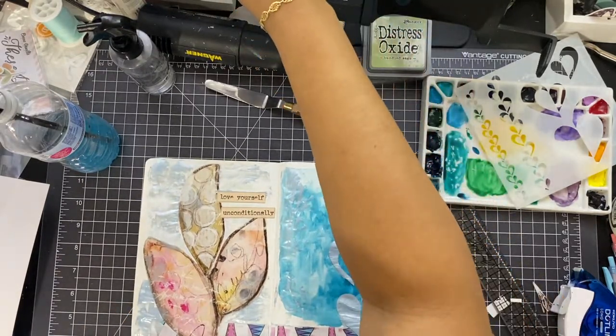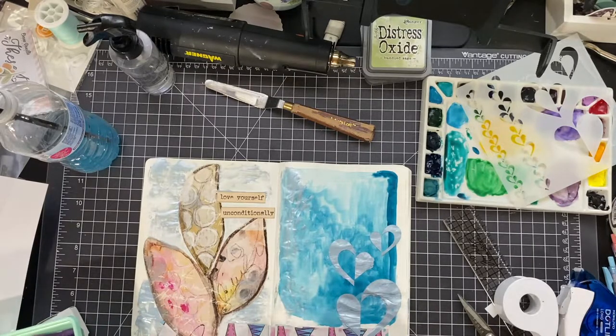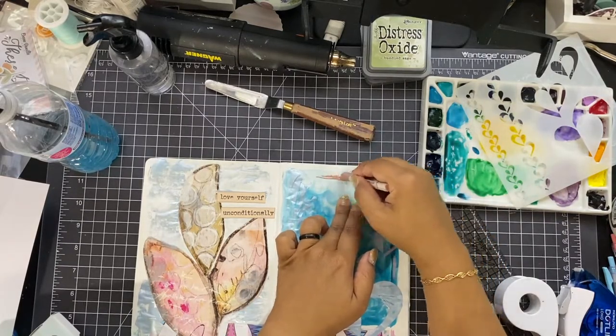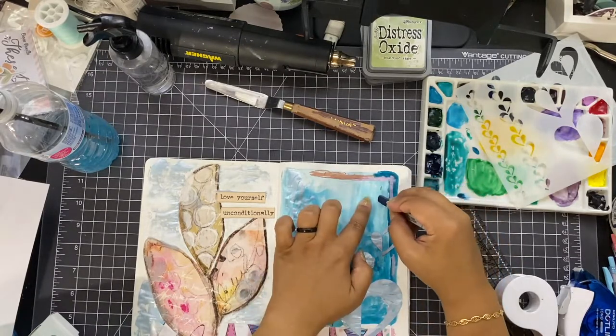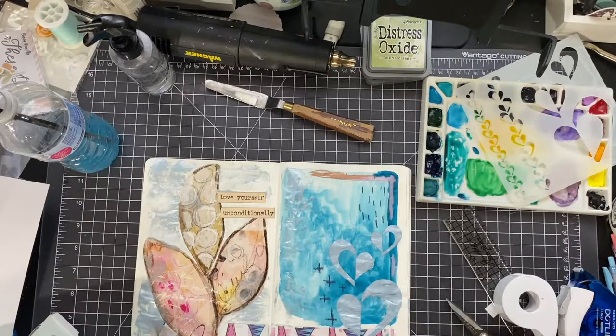I grabbed my Stabilo Marks-All pencil, but I decided that's not what I wanted. Then I grabbed my oil pastels — I have a few that I picked up at the art supply store — but I decided those were not what I wanted either. So what I ended up grabbing were these Prismacolor NuPastels, which are a chalk pastel. I did some mark making with them. They are not permanent on my page, but I don't care — I don't feel they're going to smudge around too much when I close the page, but we'll see.